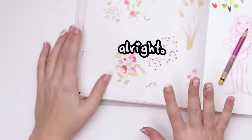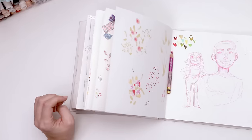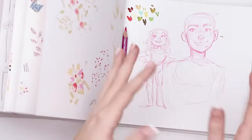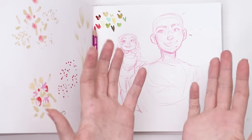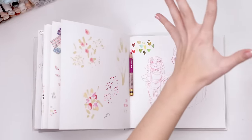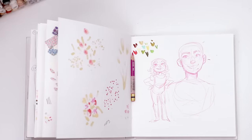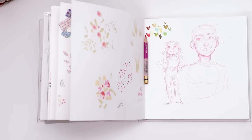It feels weird to be sitting here. I don't think I've filmed in a couple weeks — I definitely haven't drawn in at least that much time. I did a little doodling just to prove to myself that I could, because my hands are really shaky. I just feel vibratey all over. It's more a feeling than a physical limitation, but anyway, I've had this idea for over a month and I just haven't done it.